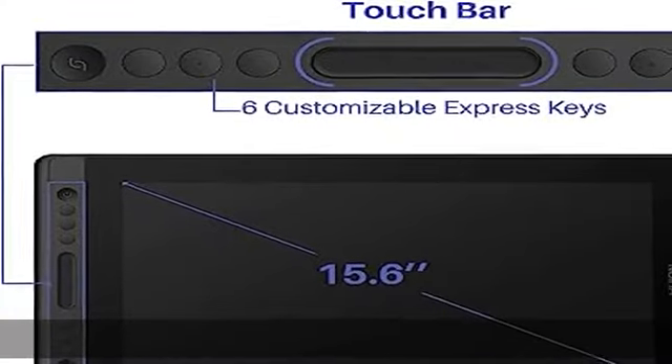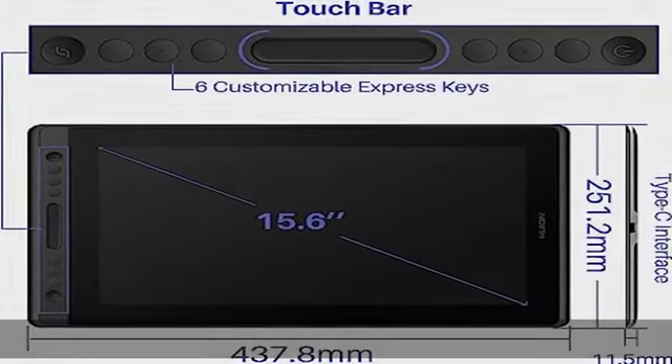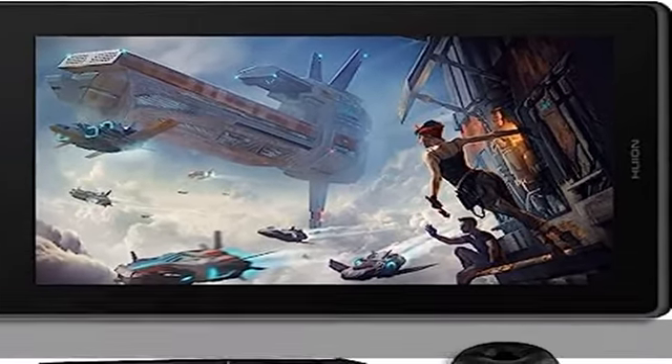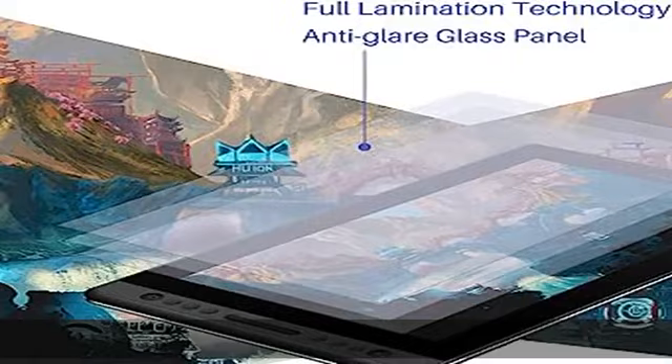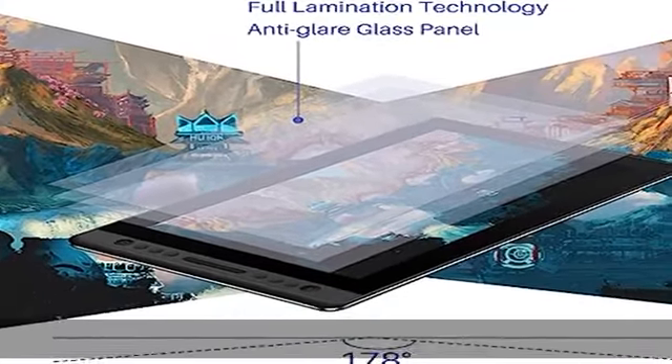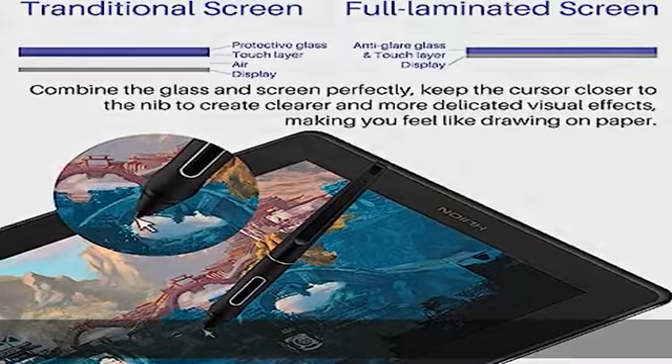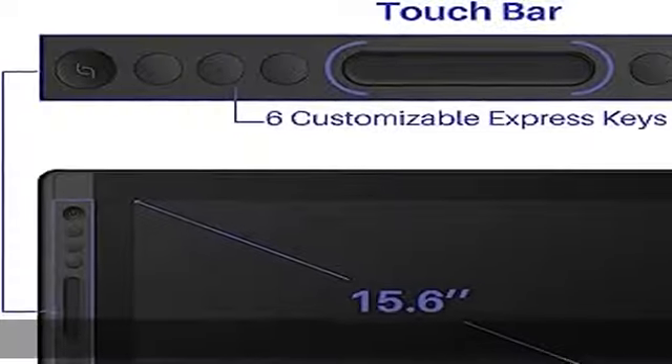Battery-free pen PW507 features 8192 pressure sensitivity and the latest plus or minus 60 degree tilt function, which ensures accuracy as well as a natural transition between each line. The industry-leading 266 PPS report rate offers smooth drawing without any lag.